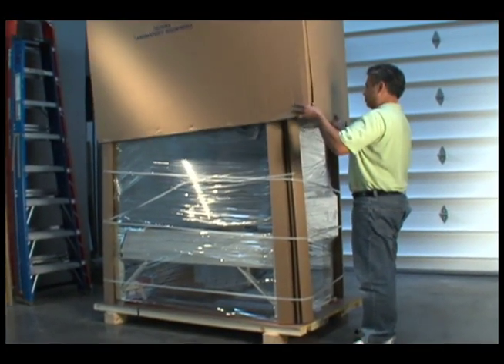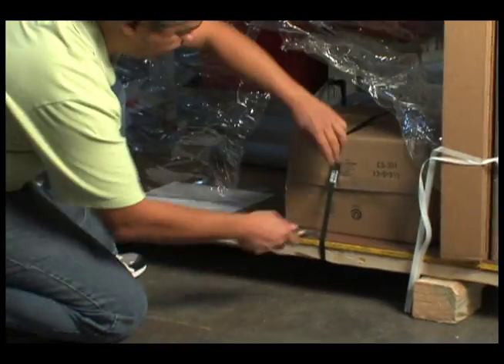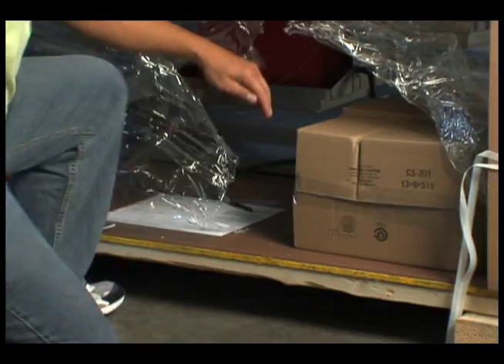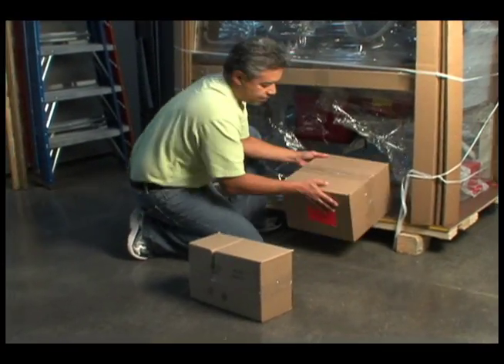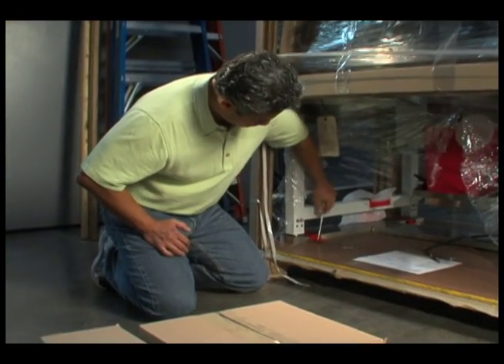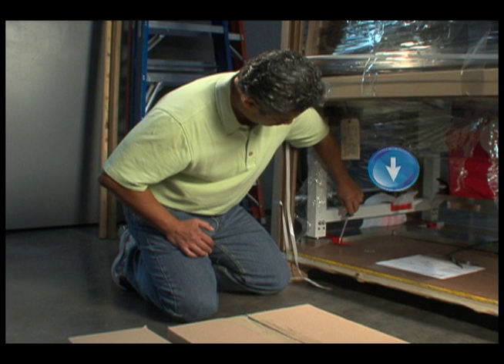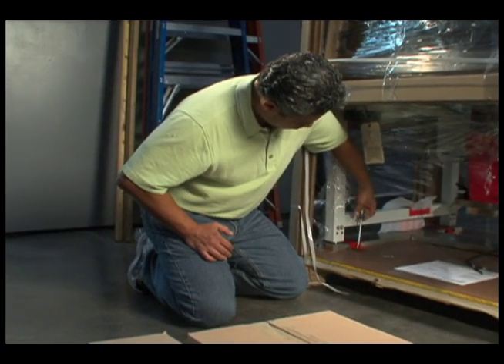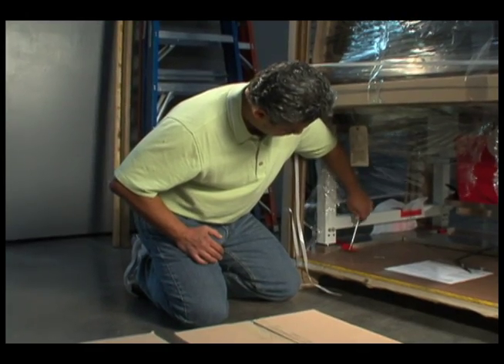Once the delivery is accepted, remove the outer carton and place the sealed parts container aside. Remove each of the red skid brackets which hold the unit in place during transit. Isolators supplied with an adjustable base stand will also have red carriage brackets holding the base in place. These brackets should not be removed until the isolator reaches its final location.